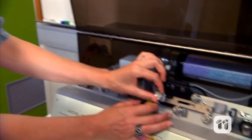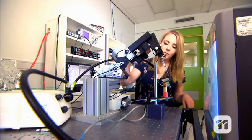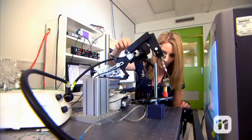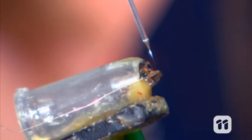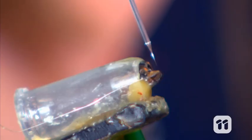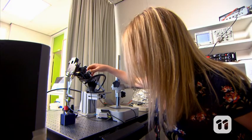Our first challenge is developing apparatus that's small enough to measure these tiny fly brains. That's where this tiny glass electrode comes in. We insert the glass electrode into the back of the fly's head, and it feeds back the reactions of the neurons inside the fly's brain when it encounters visual stimuli.